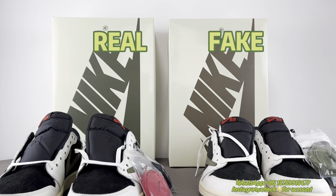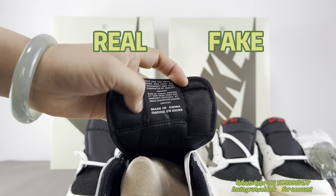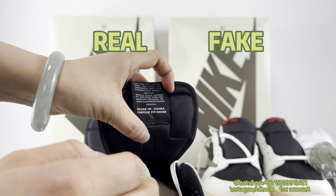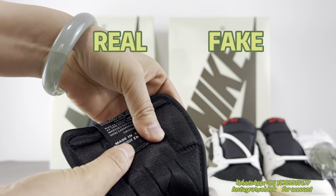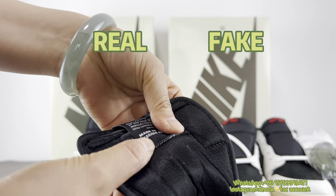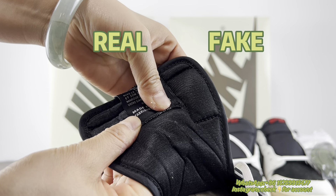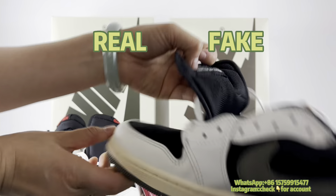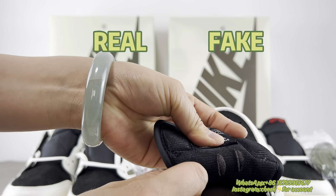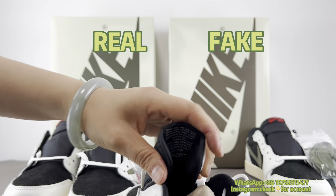The last small detail is about the code. We also need to take note of the back side of the tongue label. When you pull it up, you can see a serial number on the real one. But for the fake pair, there's no code — it's empty. This is a tell.